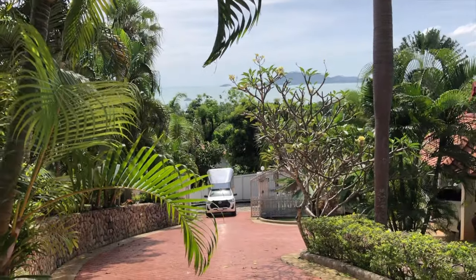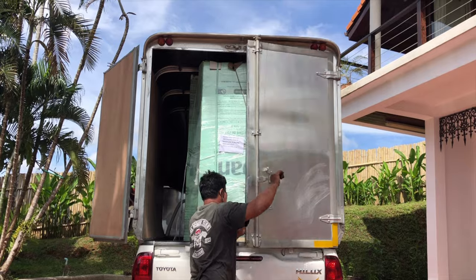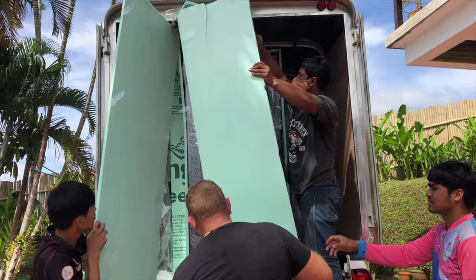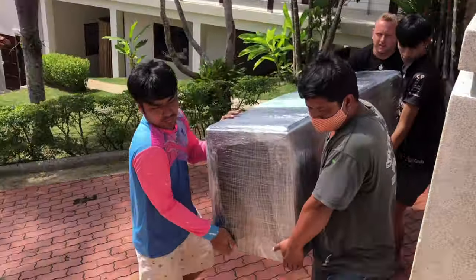After weeks of waiting, finally they arrived — from America, from Jeff's JTR factory, to China, from China to Bangkok in Thailand, from Bangkok they were routed to Phuket Island, and finally came to my home. Then we had to unpack them.